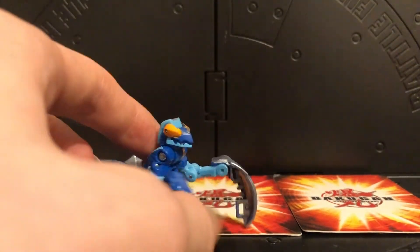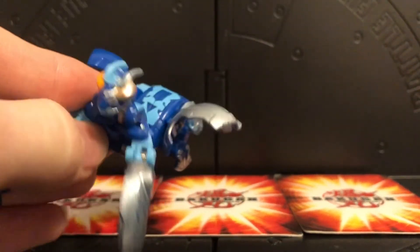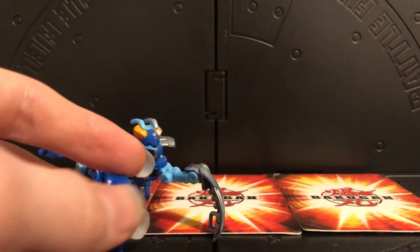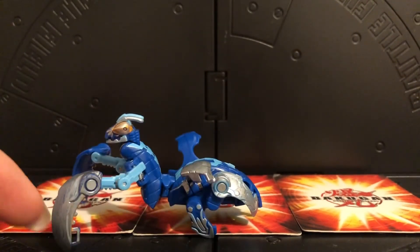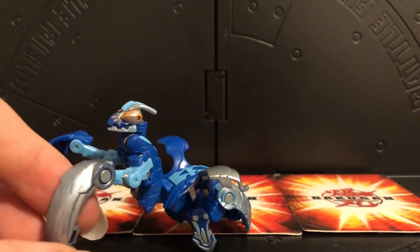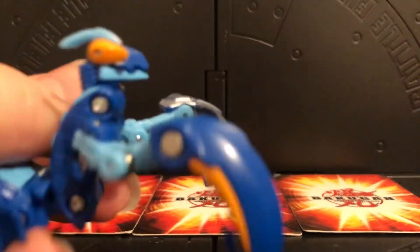This is an Aquos Mantanoid Ultra, but I tried to make him Cyborg Mantanoid Ultra - metal on one side, which I think looks really cool. I got the idea from the Bakugan with two different colors and just went with one side. I really want to redo him in a really metallic, shiny paint, and when I redo that I will definitely make a video on him.